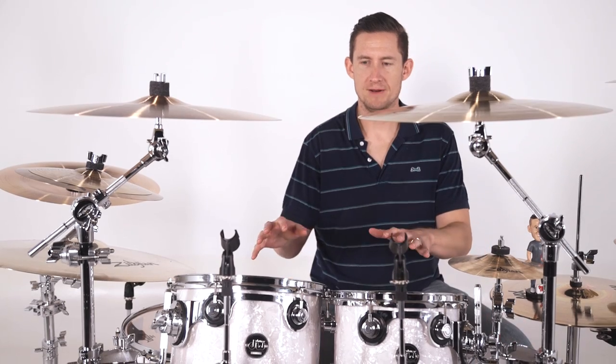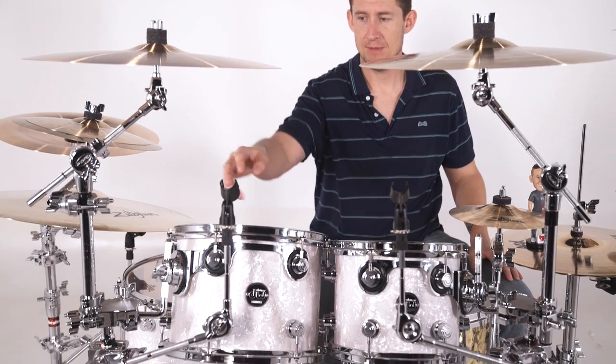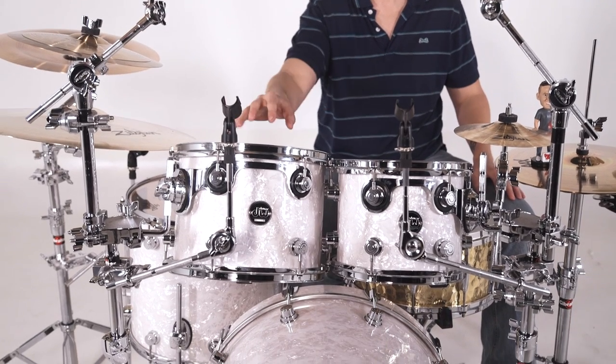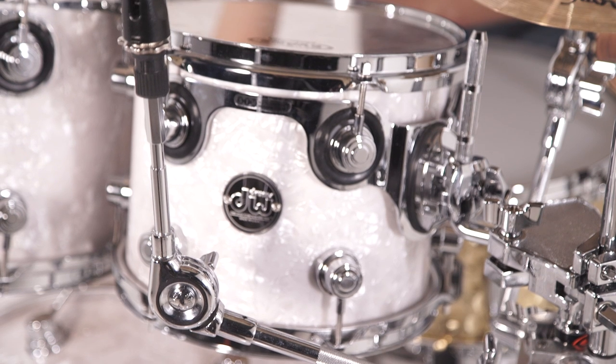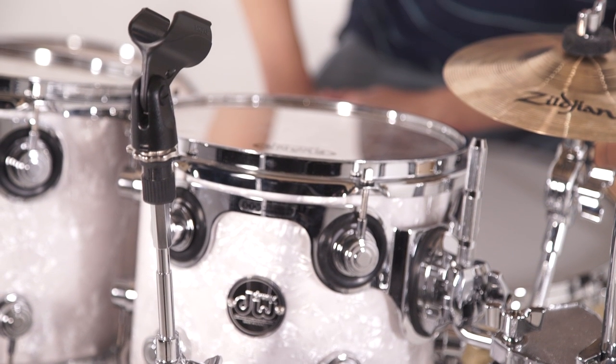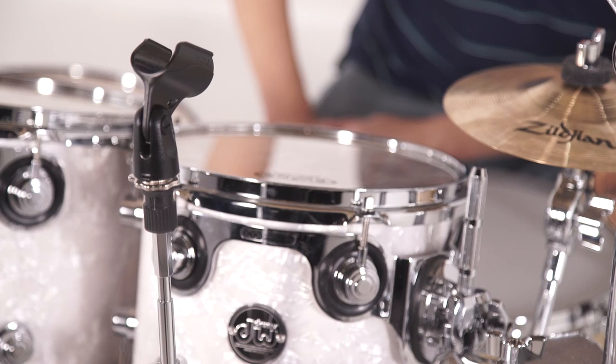In the front I'm using two of them to actually hold microphones. I'm mounting each one to the tom stand for the 10 and 12-inch tom, and then pairing it with the SC GMCMA, which is a cymbal microphone adapter. It threads right over the 8mm threaded post so you can add a mic to it.